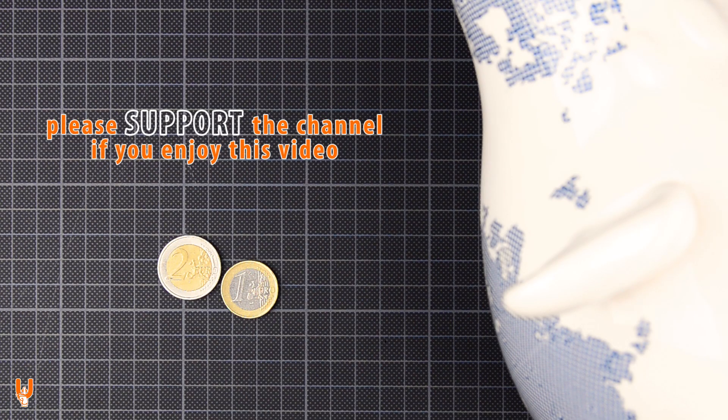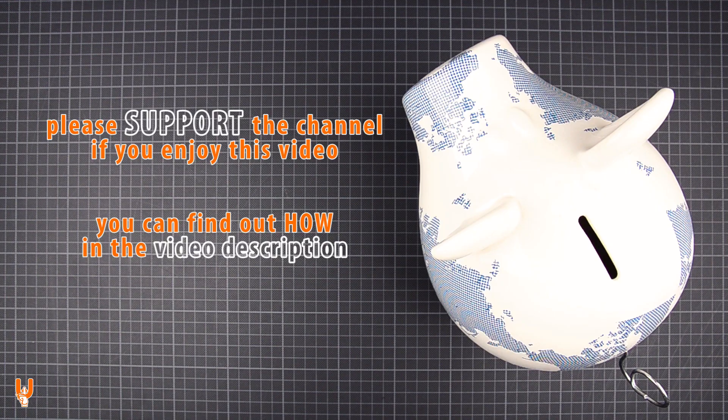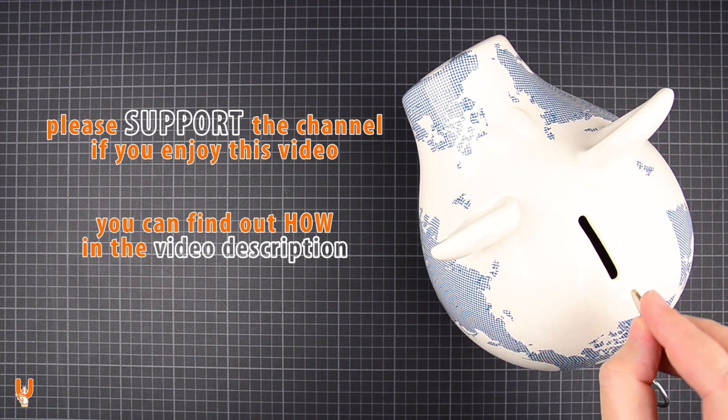Consider supporting the channel and my efforts any way you like. You can tip my piggy bank, join my Patreon, or shop using the links below. Every little bit helps a lot.